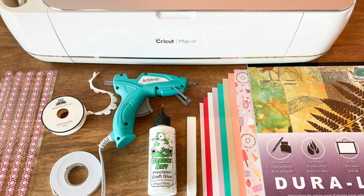The supplies you'll need for this project are cardstock - about 10 sheets in various colors - Duralar film, hot glue, precision craft glue or a glue stick, a cutting machine or exacto knife, and my template which can be found at designsbymissmandy.com.